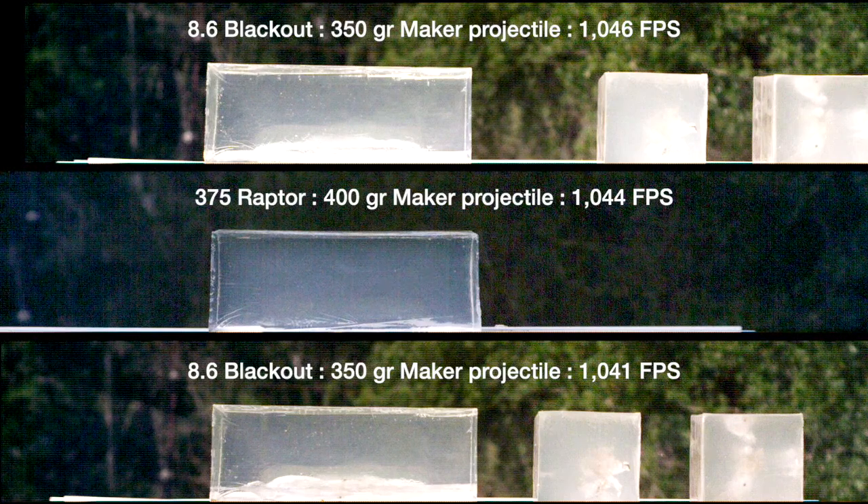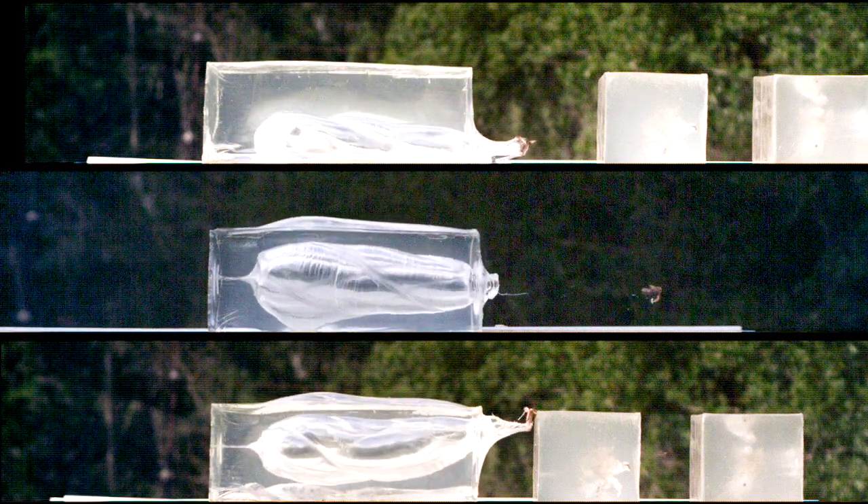We are going to launch with 8.6 Blackout and 375 Raptor. Obviously here we are doing some ballistics gel testing, and we got high speed footage at about 9900 frames per second to see what's going on with the projectiles, because we are trying to figure out which projectiles we want to load in subsonic and supersonic ammo and what velocities we want to push these to.